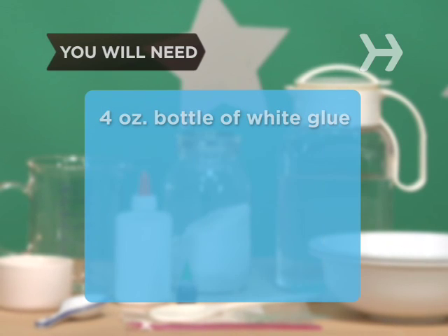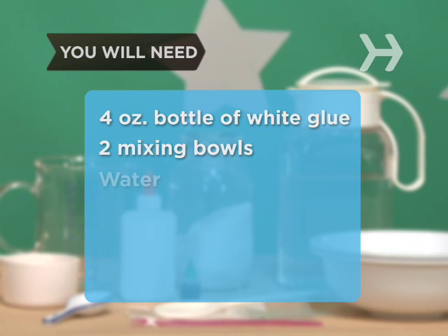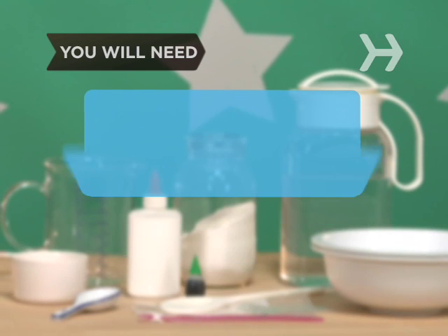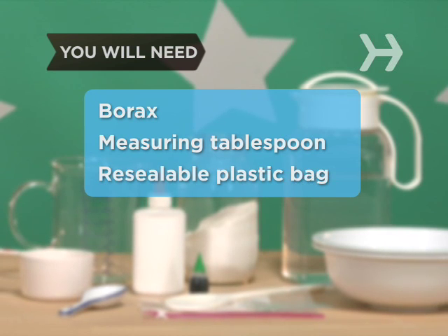You will need a new four ounce bottle of white glue, two mixing bowls, water, a large spoon, food coloring, two measuring cups, borax, a measuring tablespoon, and a resealable plastic bag.